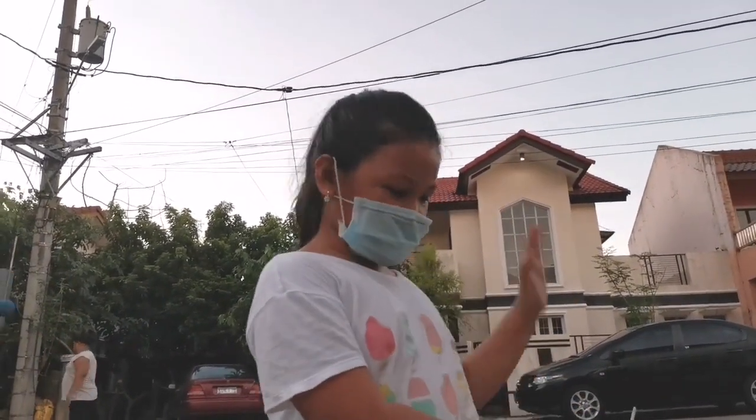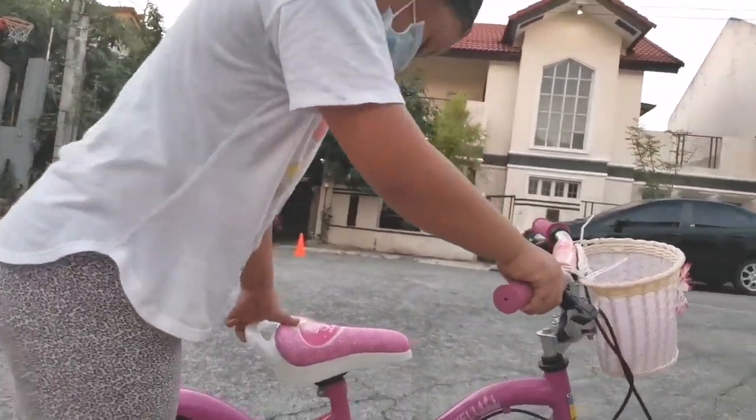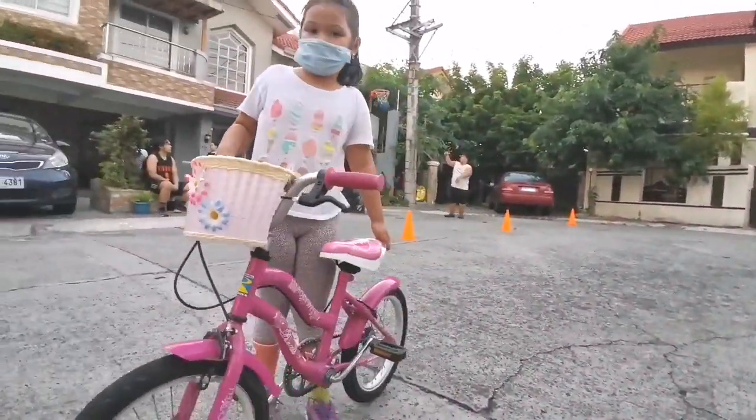So I'm going to show you how to use a bike. This is my bike. I just learned how to bike. Wear a mask, guys.